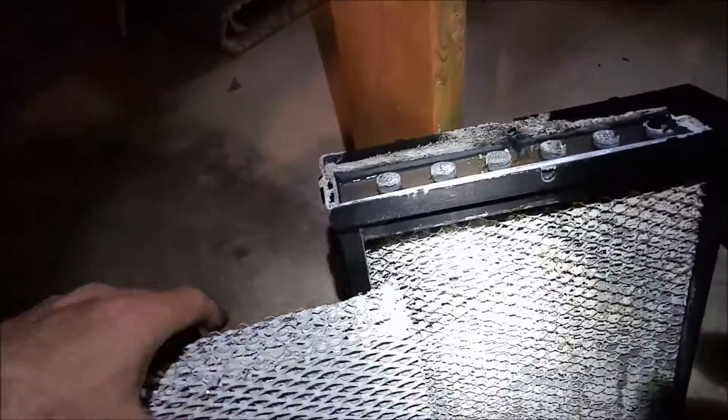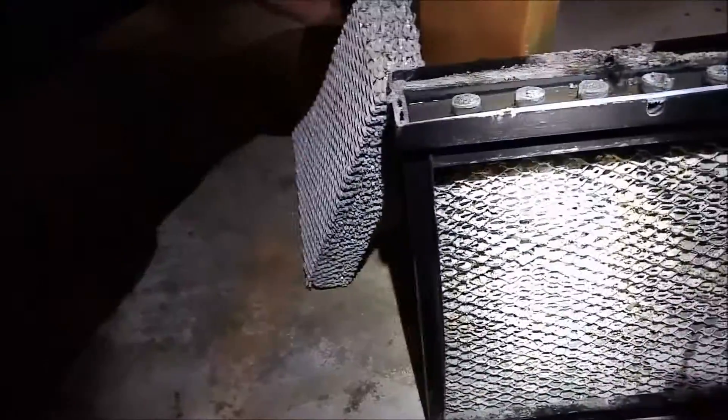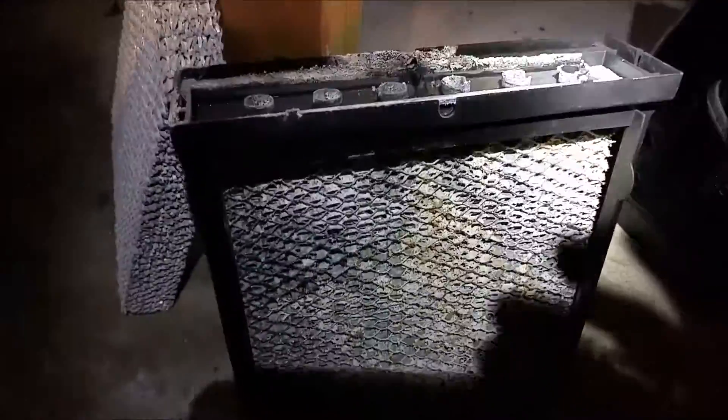We installed this furnace back in 2010 and we haven't been out here since. So, guaranteed that's never been changed.